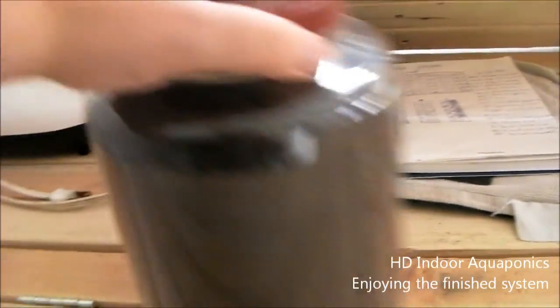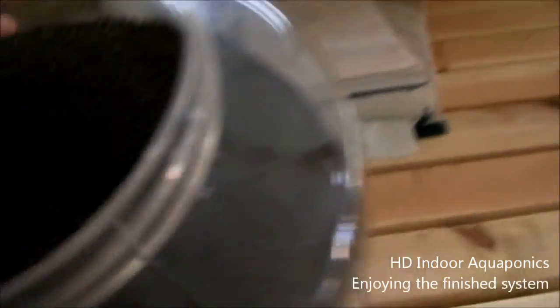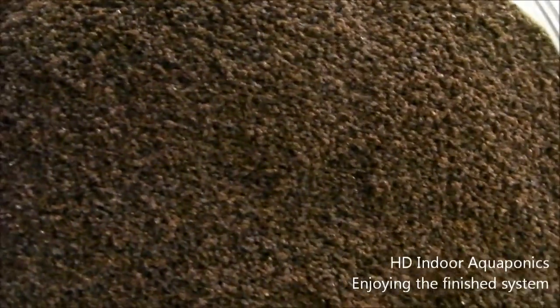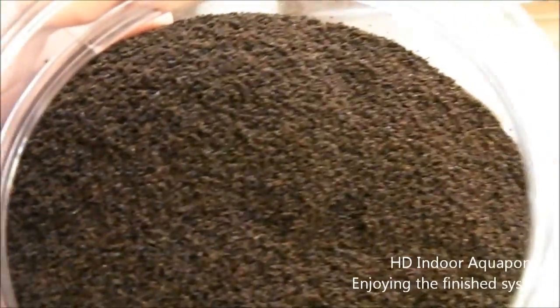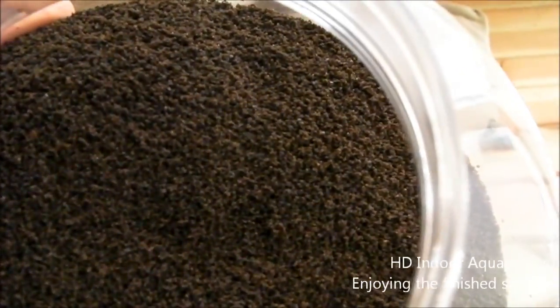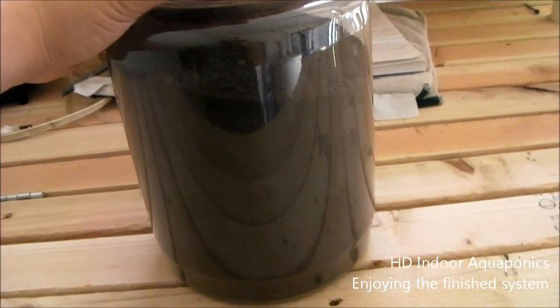This is the actual tilapia crumble that we purchased for our tilapia fingerlings. You can see it almost looks like coffee grounds — coffee grounds is pretty close. I'm going to put the ingredients on the side so you guys can check it out. It's pretty good stuff. We bought 20 pounds of it because we're going to have a lot of tilapia fingerlings — we have 100 of them coming on Friday.